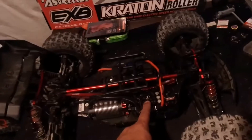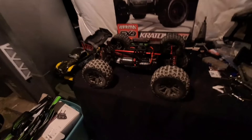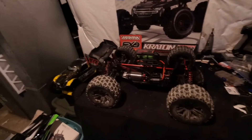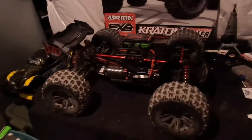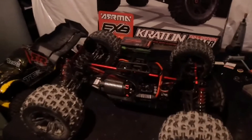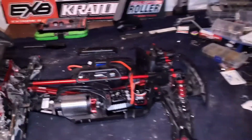Hey guys, welcome to Smashing Bashing RC. In this video we're going to calibrate my Max 6 ESC, and I'm also going to show you how to get into the programming without having to use a programming card. First thing I'm going to do is remove these wheels — you don't want this car getting away on you. You might do something wrong and the car takes off and possibly hurt yourself or somebody else.